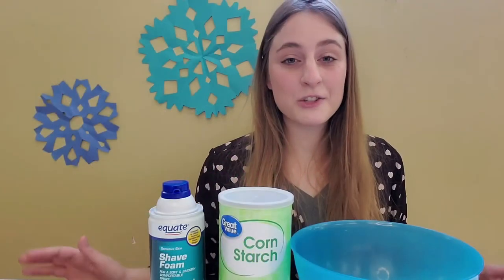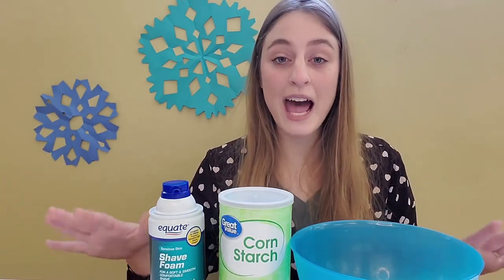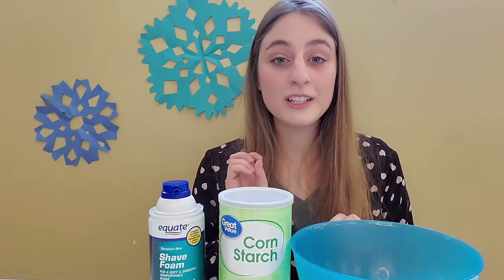Hi there everyone! I'm here at the Children's Museum of South Dakota and I set up a table to show you one of our fake snow recipes that we just love. The only two ingredients you'll need are cornstarch and shaving foam. You'll also need a bowl to put it all together. Now let's get started.